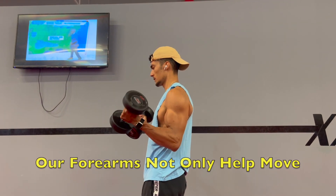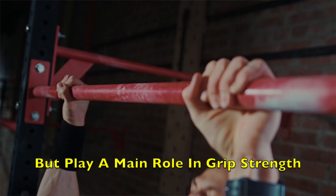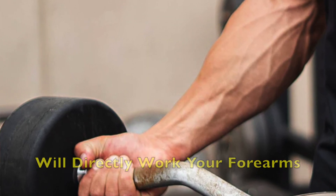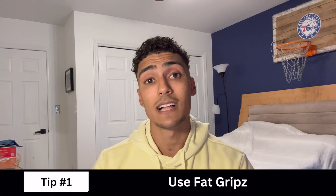Our forearms not only help move the wrist and elbow, but play a main role in grip strength, and incorporating exercises that challenge your grip strength will directly work your forearms, leading to more growth. Now that we better understand how our forearms are made up, let's jump into the first tip, which is to utilize fat grips.